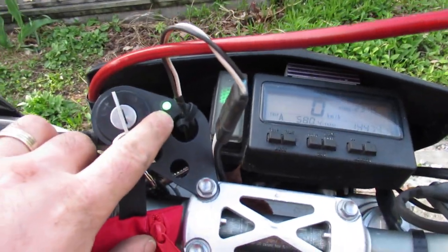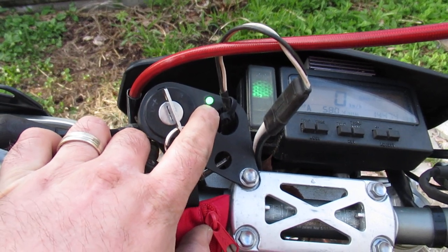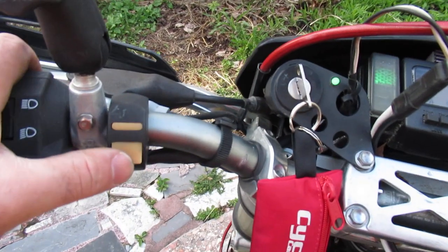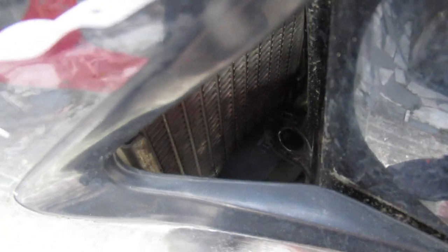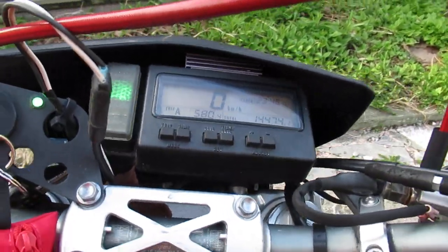The battery indicator changes color depending on charge — it'll go down to yellow if you're starting to kill the battery, then red, and blinking red if you're in big trouble. This is a manual fan controller — you can turn the fans on and off. If you're off-roading, you just leave the fans on rather than worrying about the thermostatic switch.